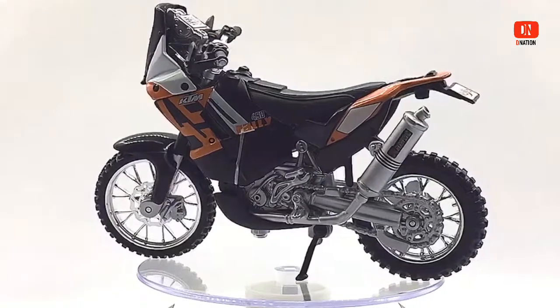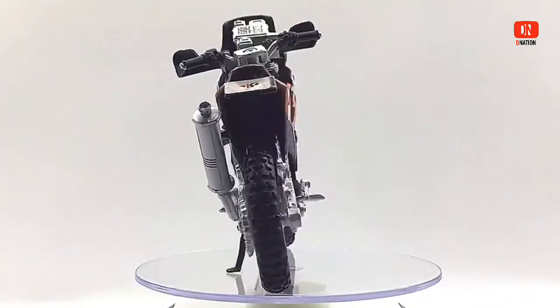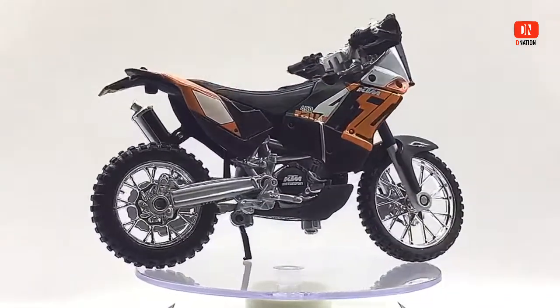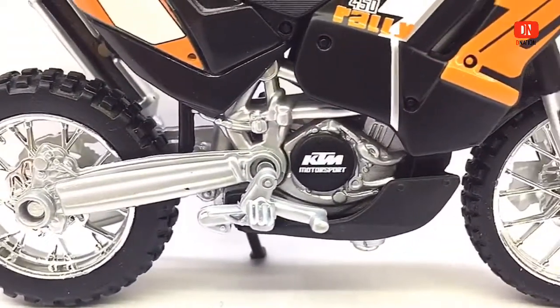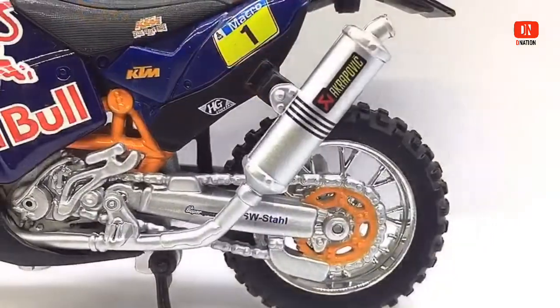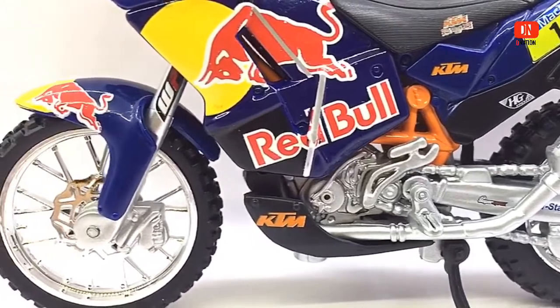Globally, the company is among the leading off-road motorcycle manufacturers. For further information on KTM, kindly check the link in the description below. And if you want to get yourself or your loved ones these 1:18 scale diecast motorcycles featured in today's video, I dropped the Best Buy link in the description below. Go check it out and get yourself one if you are interested.